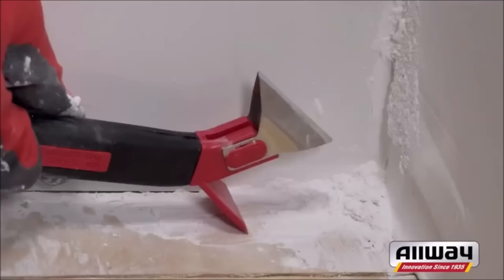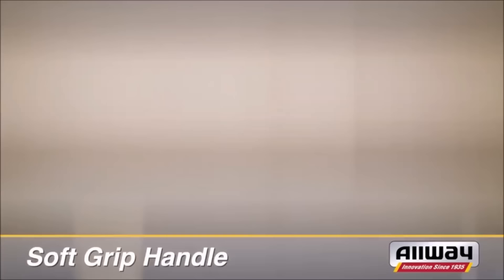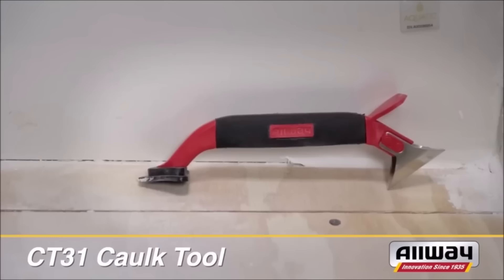The soft grip handle ensures comfortable and controlled use, reducing hand fatigue during extended projects. This compact and lightweight tool is compatible with various caulks including acrylic, latex, and silicone, and is suitable for a range of applications such as window, bath, and shower caulking projects around the home.